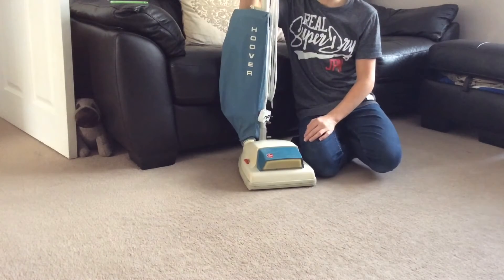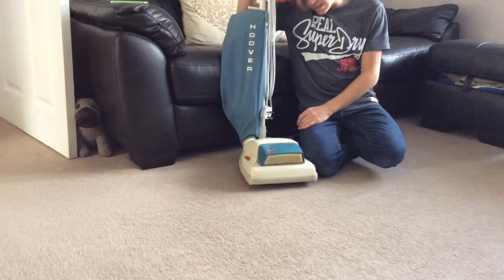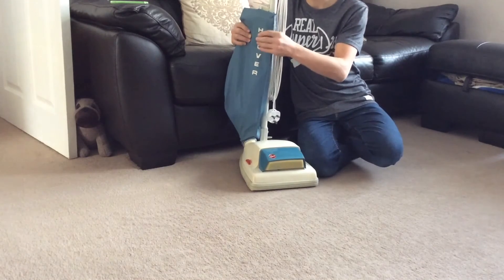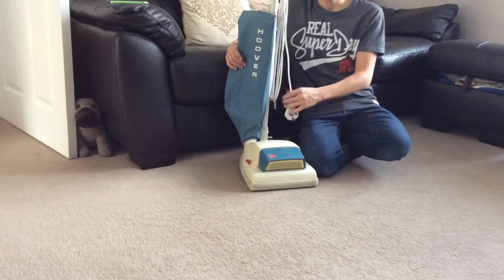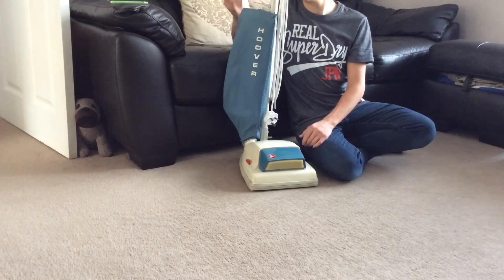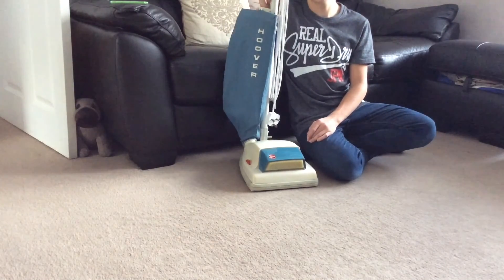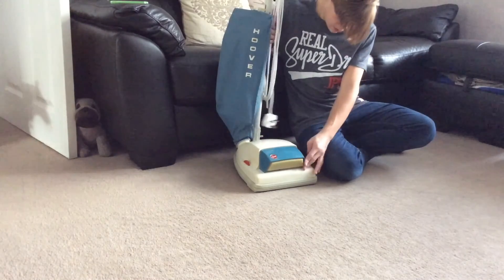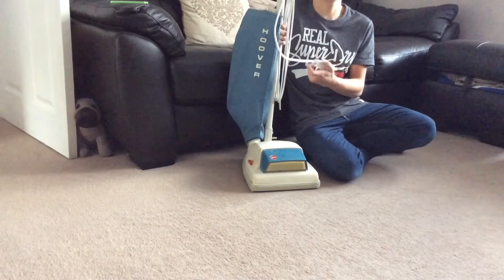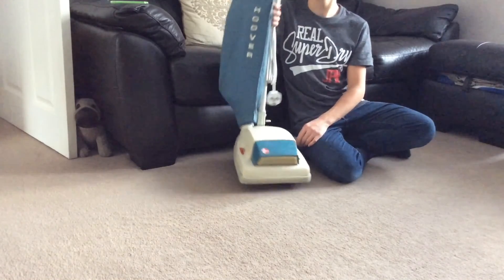I'm very, very surprised with the result I got from this vacuum cleaner. It's 40-odd years old, has a slipping belt, and it's done that well with that amount of dirt. It's still sucking quite well, though the bag is still a little bit full. It is a very, very good vacuum cleaner — most modern bagless machines would clog up with that little amount, but this Hoover Junior just sucked it straight up.